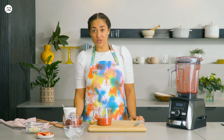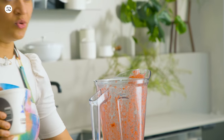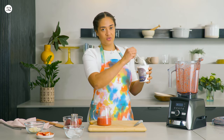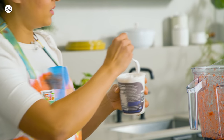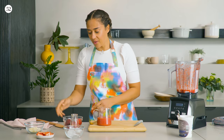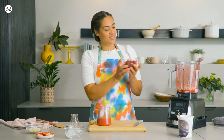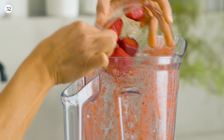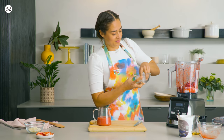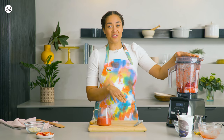For the strawberry smoothie layer, we're going to start with a cup of yogurt. You don't have to wash the blender in between — you can make this with the residue from the strawberry layer in there. And to that we're going to add a cup of frozen strawberries and a quarter cup of ice. Now we just blend it together until smooth.